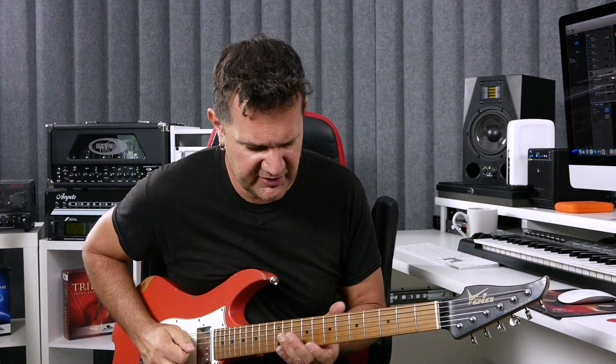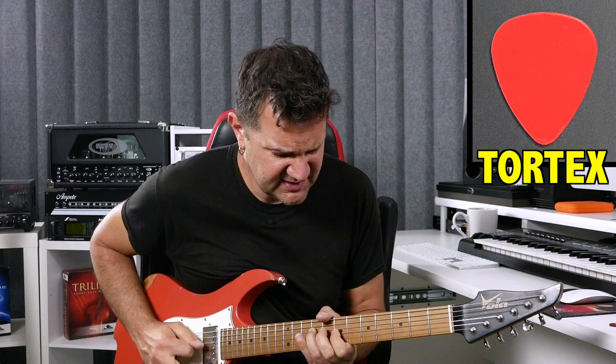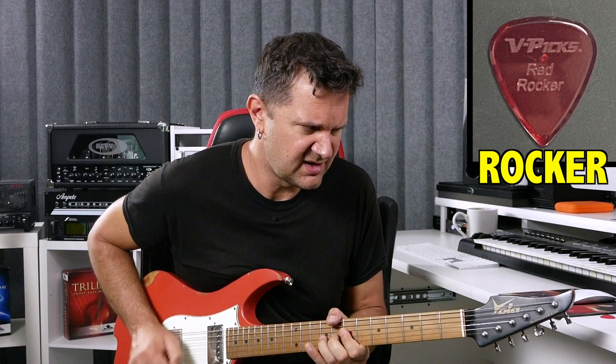My first reaction is that there's a massive difference in some of those picks. The first two — starting with the typical Tortex pick and then the V-Pick version of a Tortex, which is a little thicker — not much difference, really. A little bit. The V-Pick is a little brighter, but it's pretty minimal.